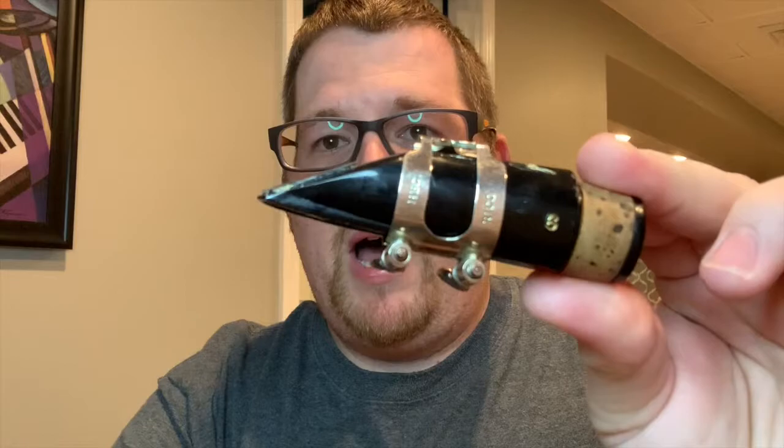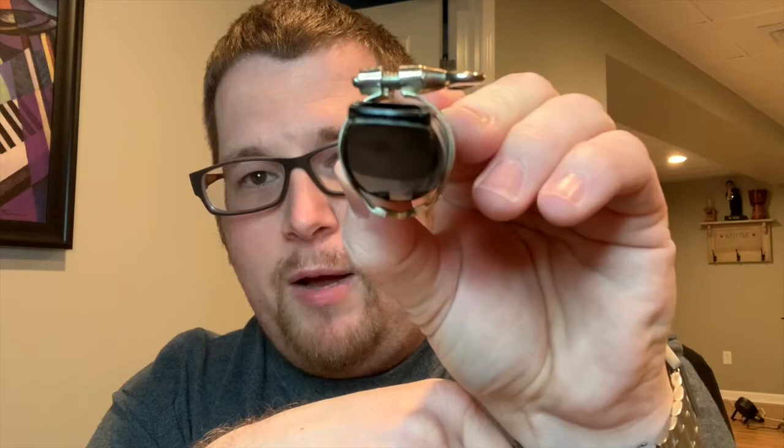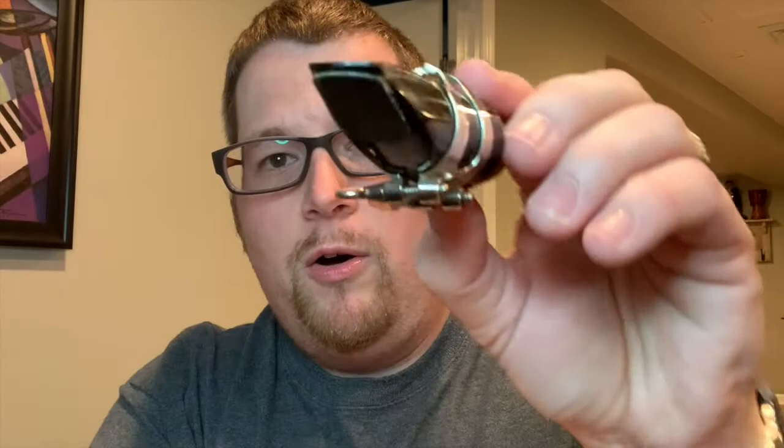This other one has two screws, but the screws are not designed to be on the bottom. I can tell because of this part here — you can see how it doesn't really line up very well with the top of the mouthpiece. There's a gap here, but when I put the screws on top it has a nice tight seal.